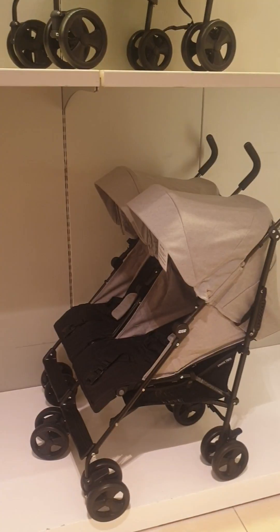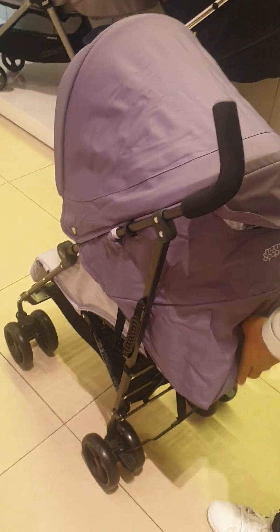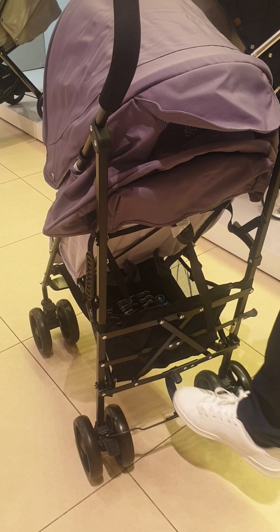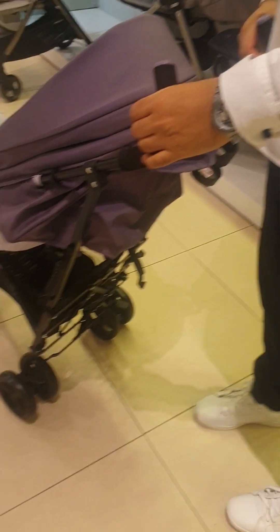If you are looking for the same model but for two babies, we have the Cruise Twin stroller, available only in this color, from newborn to three years. When folded, it folds like an umbrella. This part is adjustable by the wire — you can put the seat in sleeping or sitting position. This is the brake. If you want to fold it, press this up and it folds like an umbrella. The Cruise Twin weighs 7 kg and supports up to 15 kg baby weight.